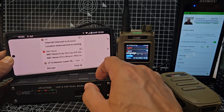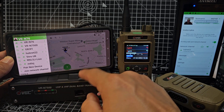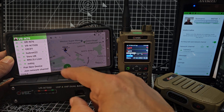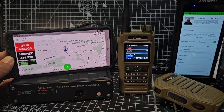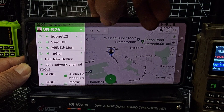If you swipe across here, you can see all the different devices I've connected — the N76, the N7500 — but we've also got the internet channels. You'll notice here we've got an internet channel called hubnet 22.